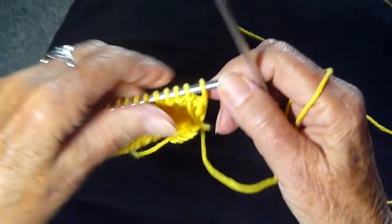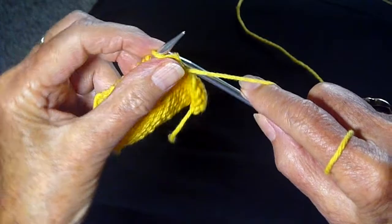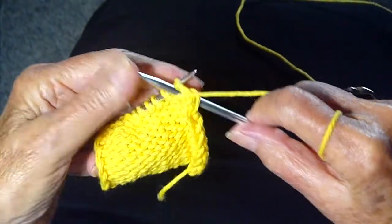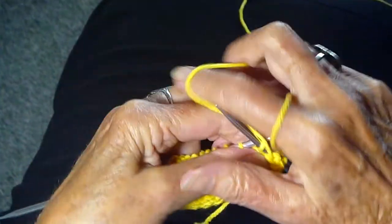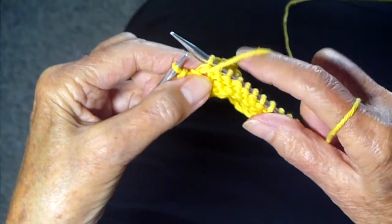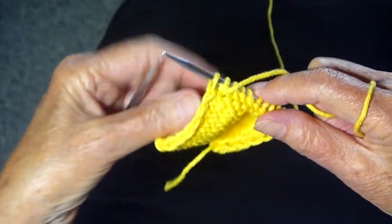Now, when you turn the work around, you're going to purl the first stitch and purl all the way across until you get to the end of the row. And when you get to that last stitch, leaving the yarn in front, you're going to slip it purlwise.